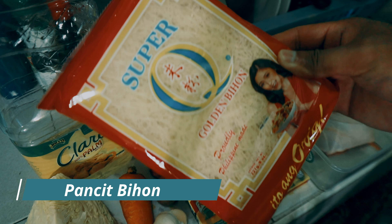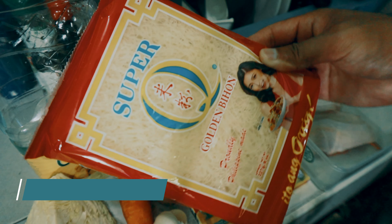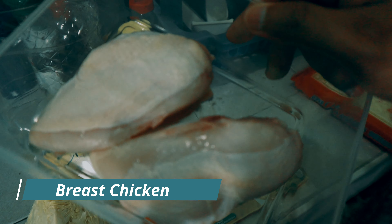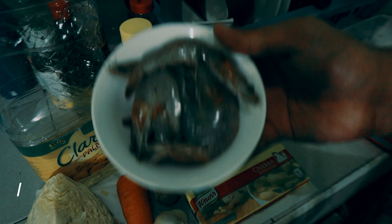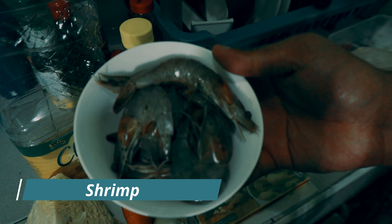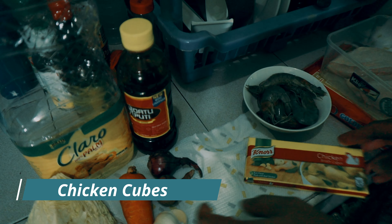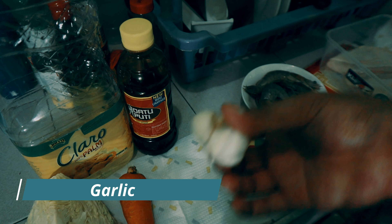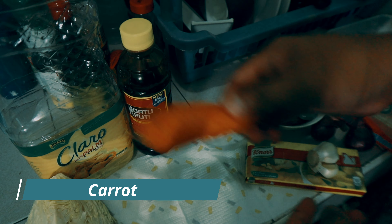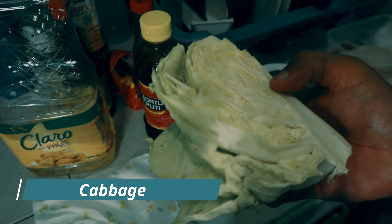So first is bihon — this is 227 grams of bihon. Then chicken, so yung mga laman lang yung gagamitin natin, or yung breast. Shrimp, mga 6 to 8 pieces na shrimp. Chicken cubes, onions, garlic, carrots, soy sauce, cooking oil, cabbage.